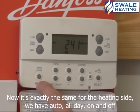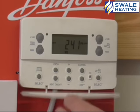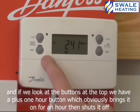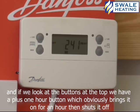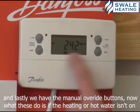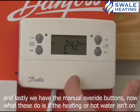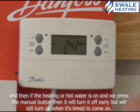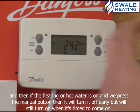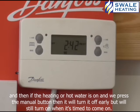Now exactly the same for the heating side — we have auto, all day, on and off. And if we look at the buttons at the top, we have a plus one hour button, which just brings it on for an hour and then shuts it off. And lastly we have the manual override buttons. What these do is if the heating or hot water isn't on, by pressing the manual button it will bring them on early, and then they will still go off when it's time to go off. And if the heating or hot water is on and we press the manual override button, it will turn it off early, but then it will still come on when it's time to come on.